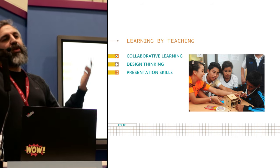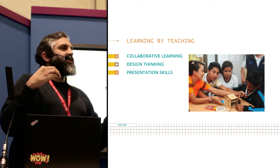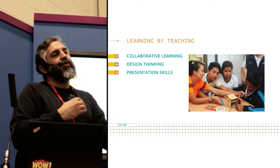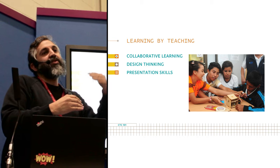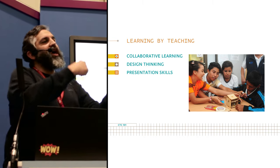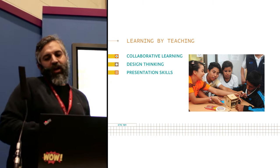The process happens through collaboration but also through teaching others. There's a whole educational movement based on learning by teaching, going back to the 1960s. We really encourage teachers to have students present their results to others and explain how they understood things — not just once, but every other week. Students go into a loop: new idea, make a new project, present the project, start a new project — that's where the iteration comes in.